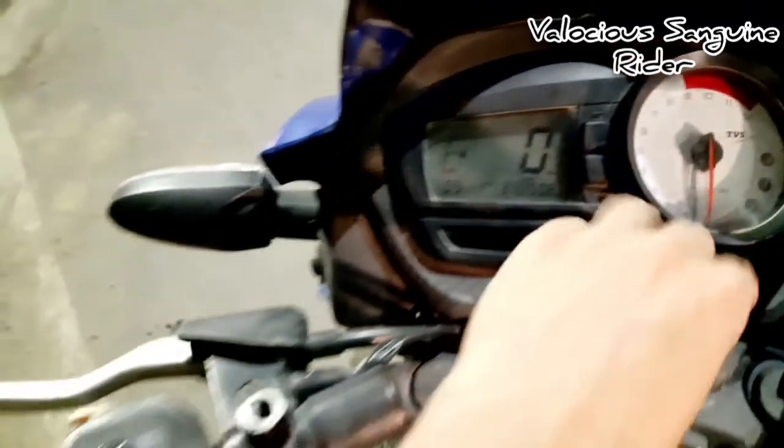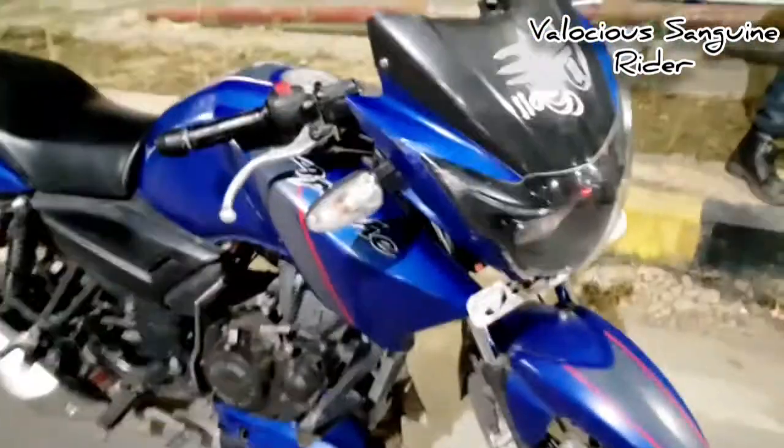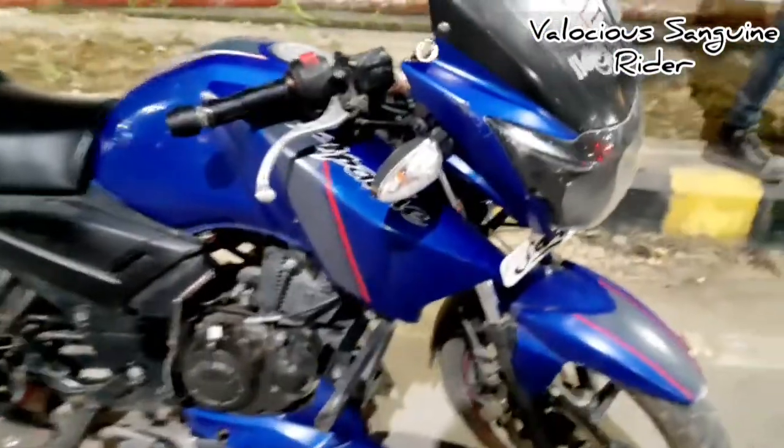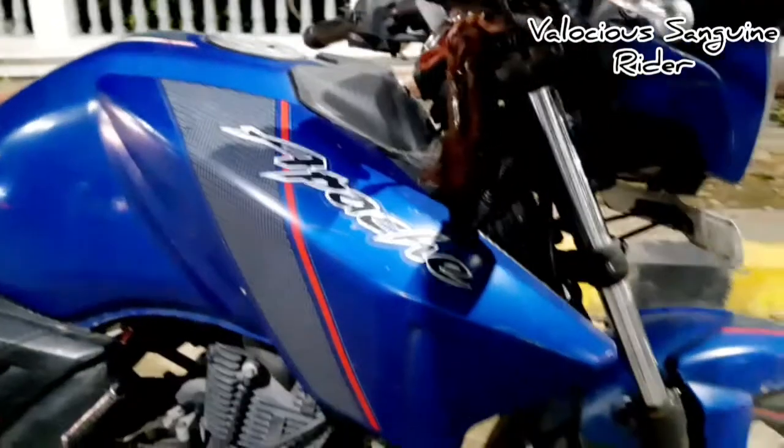The instrument cluster also features a top speed recorder, which is a great feature. Looking at the front, you'll see a double DRL setup, and then you'll get a halogen lamp. There are also some graphics on it.